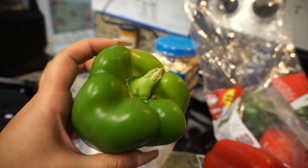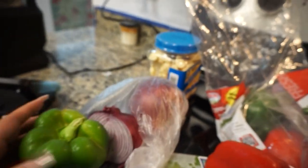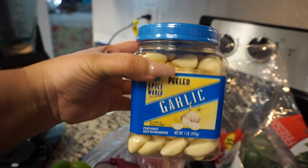Sofrito is a base for most Puerto Rican dishes and it's going to include all of the ingredients that I'm going to share with you guys today.